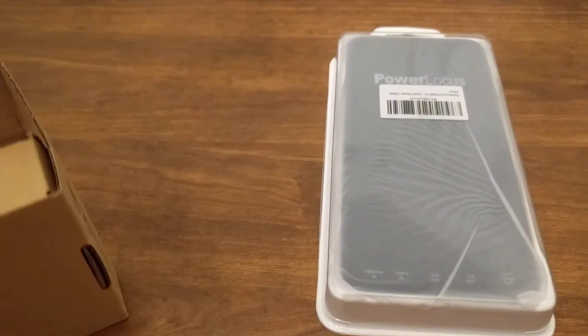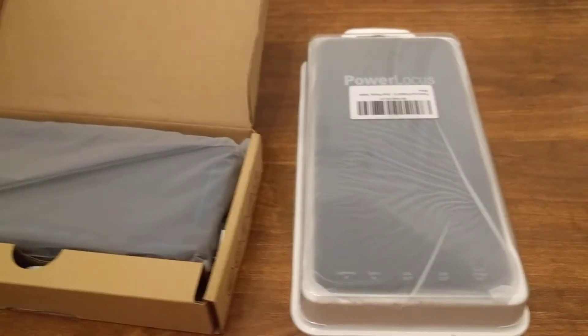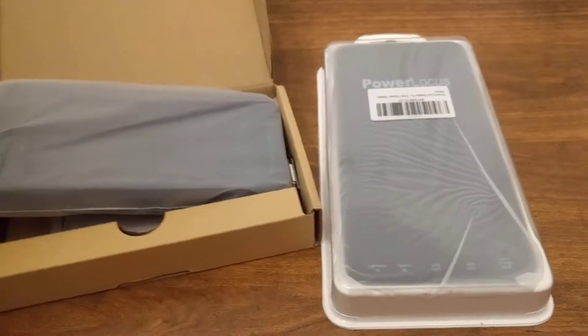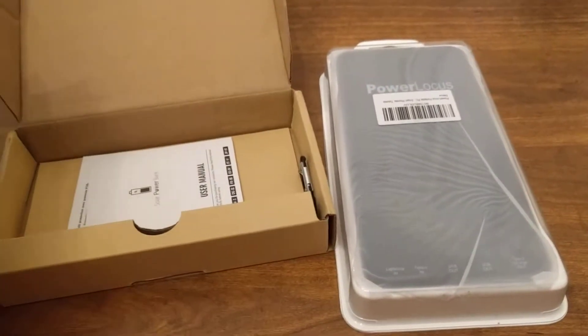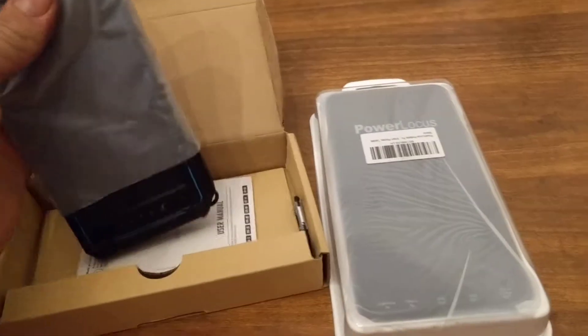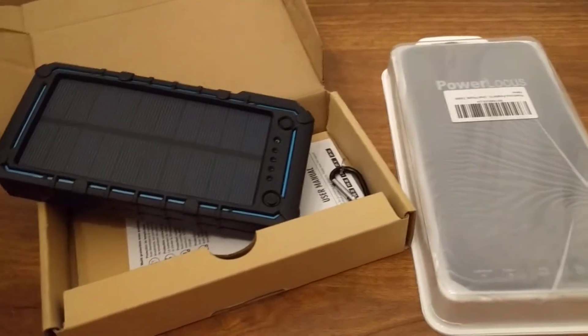These just came in direct from Amazon today — I found them in my mailbox. First impressions: this packaging is not anything fancy or special. And this looks like it's our solar-powered battery pack.